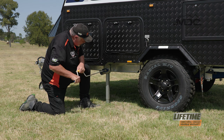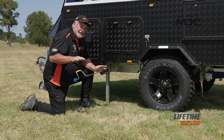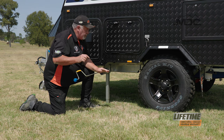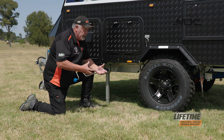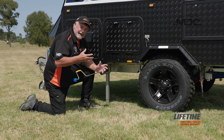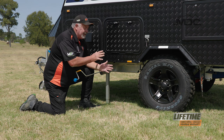Connect the speed brace and wind it down firmly. Now you can adjust the level of the caravan slightly with these, but remember the bevel gears in these are only small and they're cast, so they're not super strong and they're not designed to lift the full weight of the caravan. That's where your step ramps come in handy for leveling left to right if the ground is really uneven.